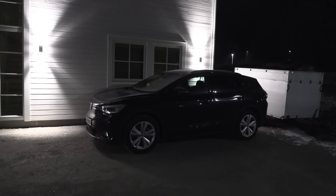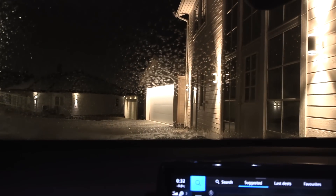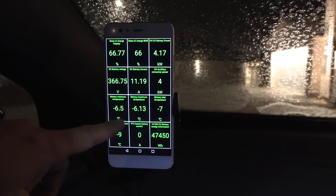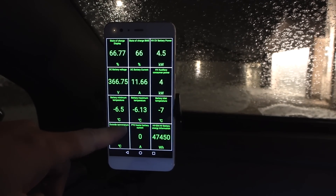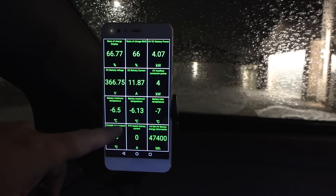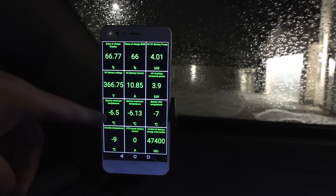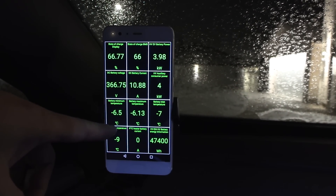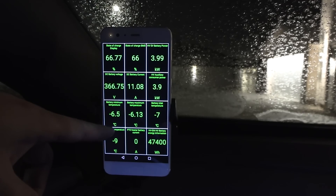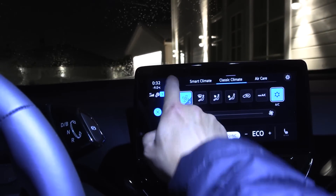Since we have the ID.4 GTX from Markus Biel here, I might as well test that one too. This car has been sitting outside for many days, not used, and the battery has cooled down to minus 6.5 degrees Celsius — a lot worse than the Kona which was at plus 6 at the lowest. When I run the heater, we're pulling around 4 kilowatt for the cabin heater but the battery is not being heated. Let's see what happens if we turn off HVAC and start charging.